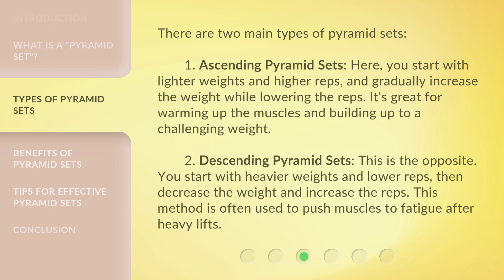The second type is Descending Pyramid Sets. This is the opposite — you start with heavier weights and lower reps, then decrease the weight and increase the reps. This method is often used to push muscles to fatigue after heavy lifts.